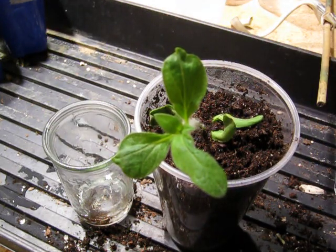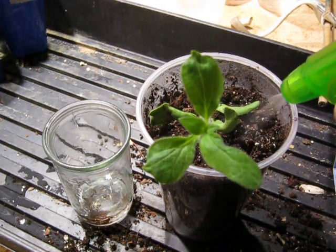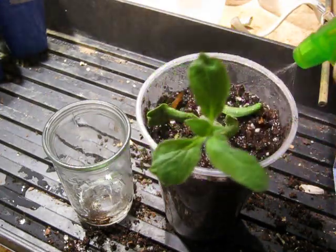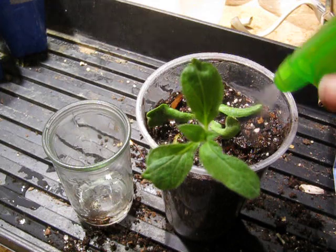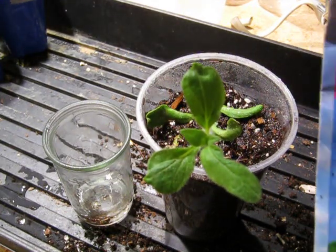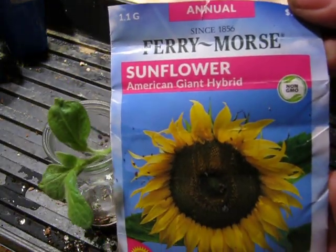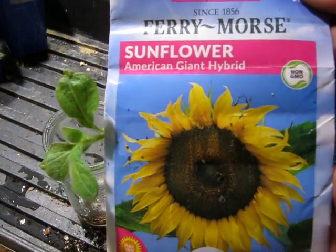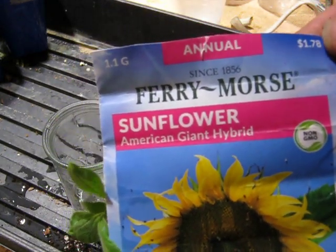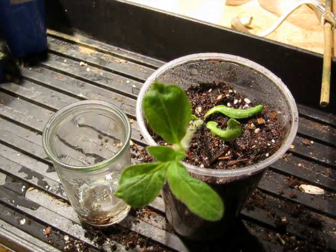But I just wanted to show that happening. Pretty curious to see how this thing turns out — that's why I saved it. It is an American Giant Sunflower Hybrid. Thanks for watching, I'll see you next time.